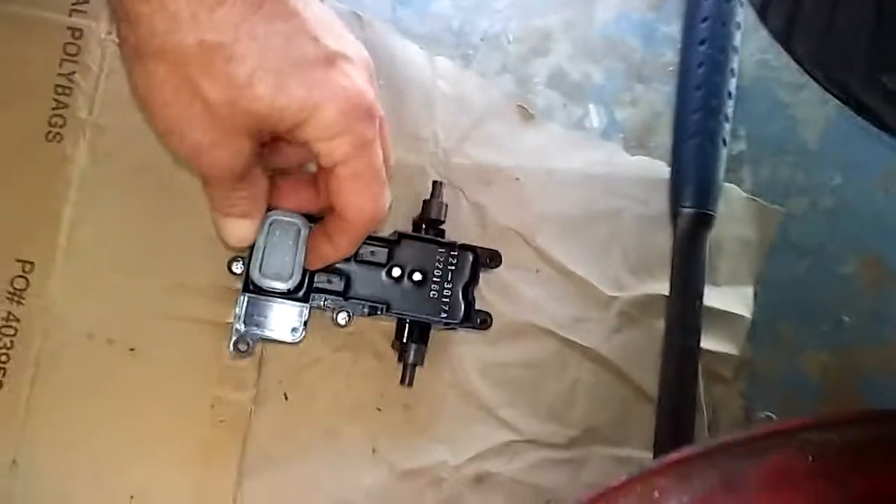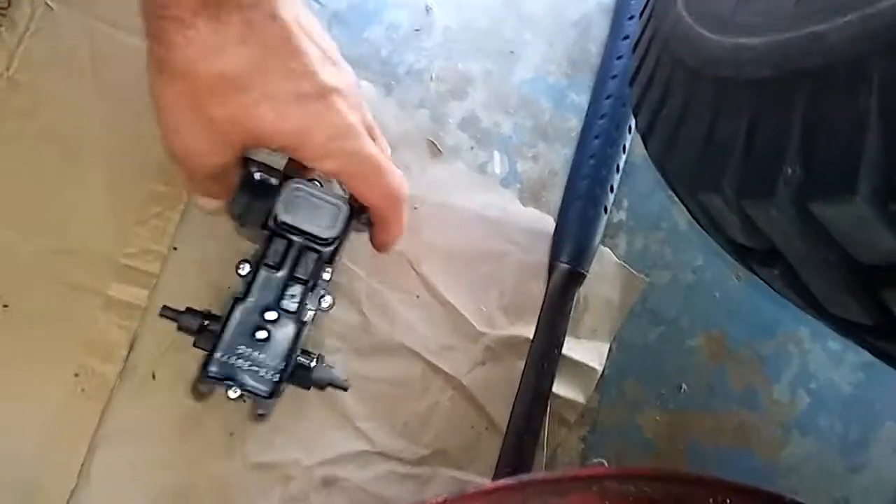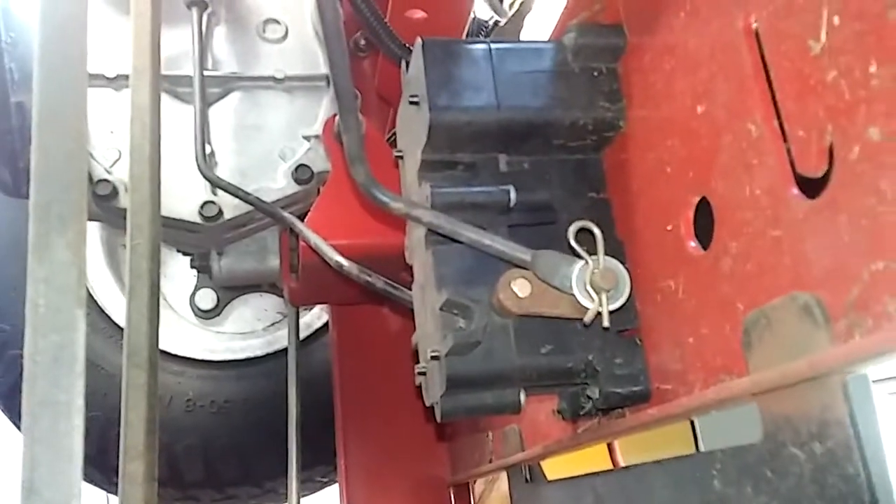This was the original project. This is the brake control module — it's a brand new one I just put on here. I'm going to show you now. I got it all up in here; you can see it better now. That's where it goes.